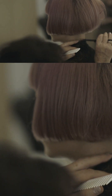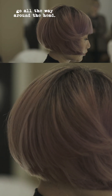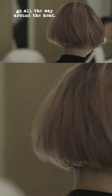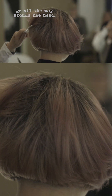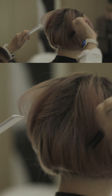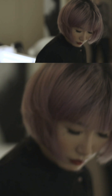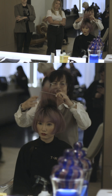It's really important to have the client stand up. So this is a bob — this is a real bob.